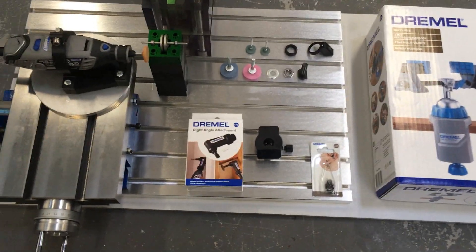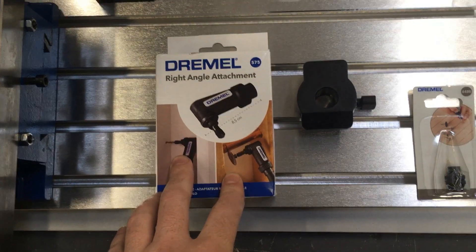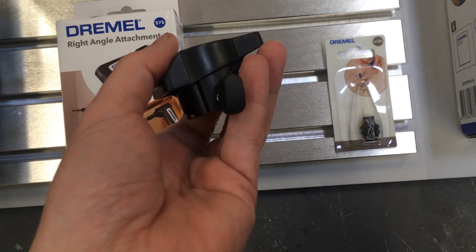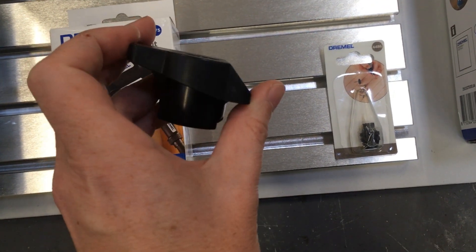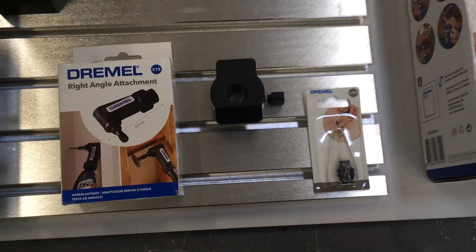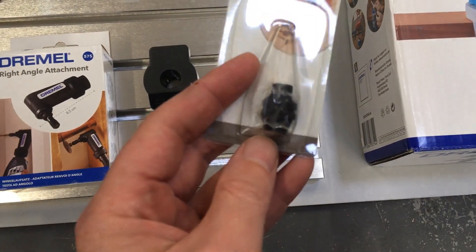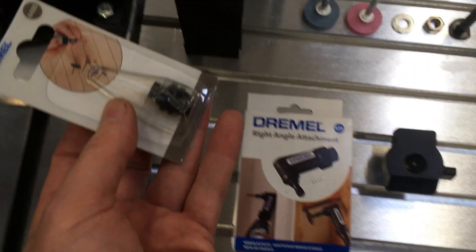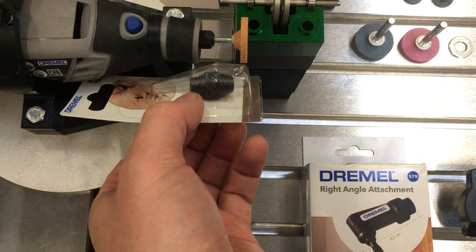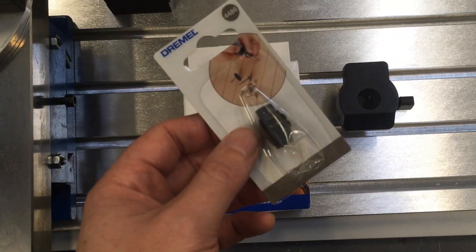Here we have some new accessories that we bought. I've got a right-angle drum attachment, a tool that allows you to grind stuff at an angle like chisels and drill bits, and we've got a chuck which goes onto there, so that's going to give a little bit more reach.